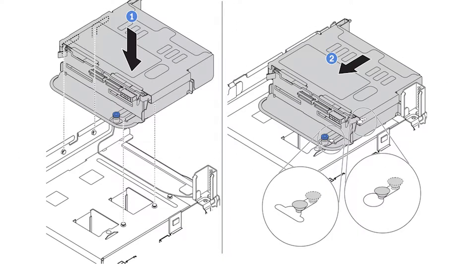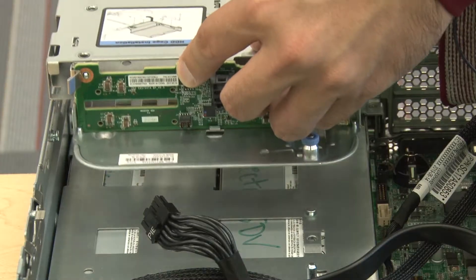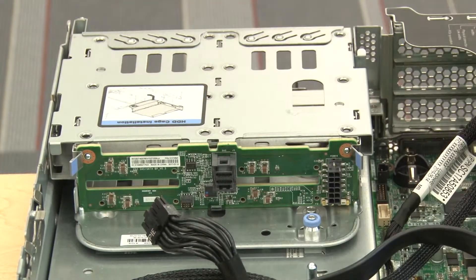Align the rear drive cage with the chassis and lower the drive cage into the chassis. Move the rear drive cage forward until it clicks into position.